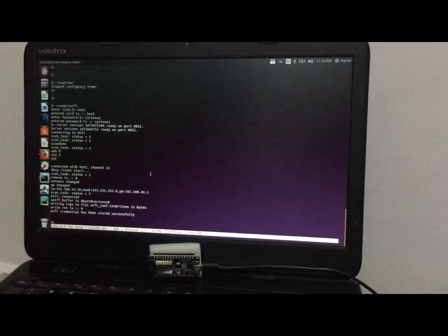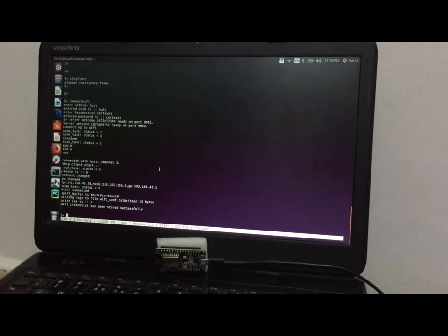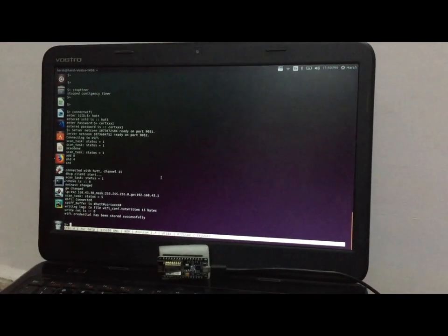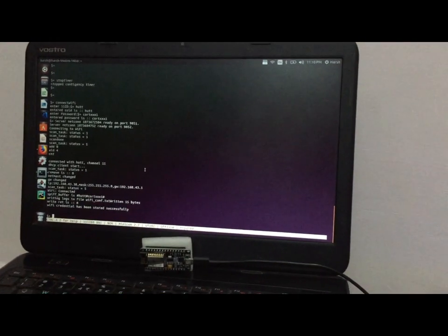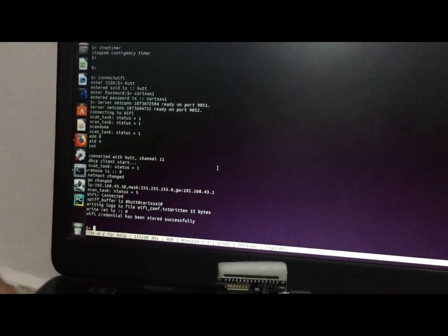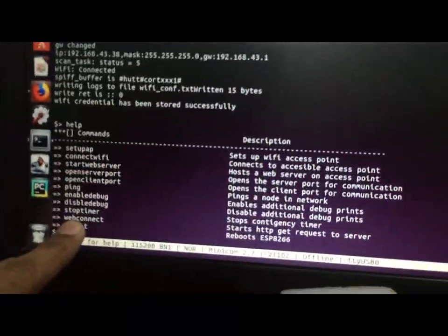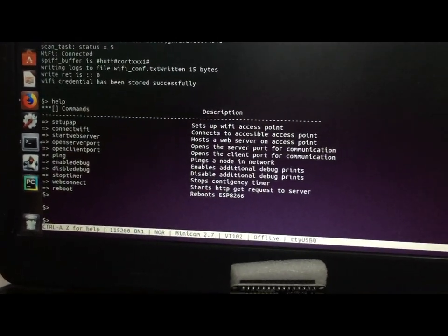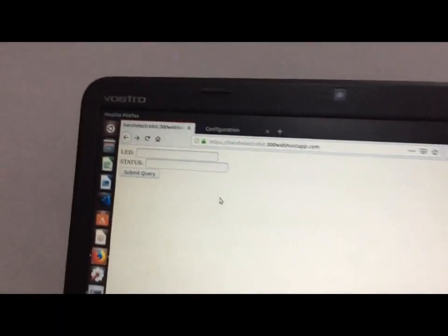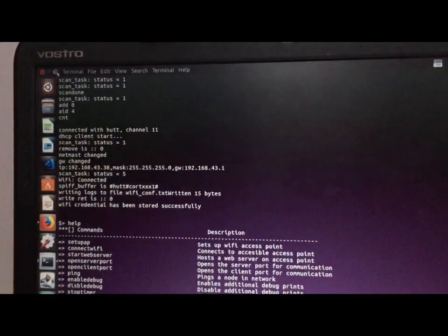Now we have seen how to access the network using the web server when in range, and using SSH server/client when outside your network. The third and most feasible and easiest way to access your home network from anywhere in the world is by using a website. We configure the ESP8266 in station mode, connect it to the home router Wi-Fi, and then run the web connect command. By typing the help command you can see a command called 'web connect' which connects the data from our website. We already have a website running on the server.